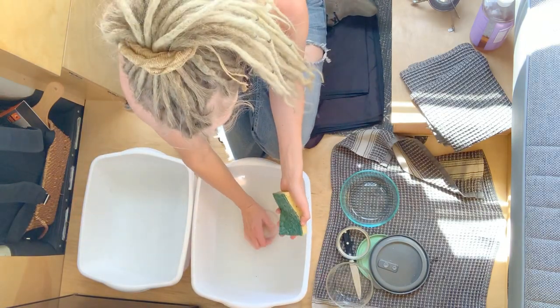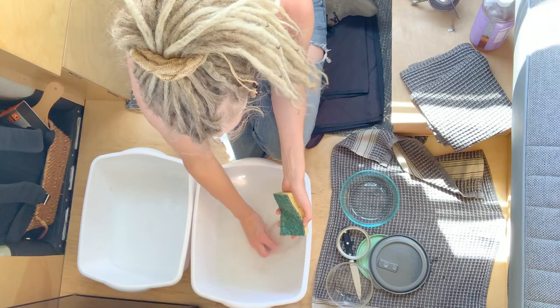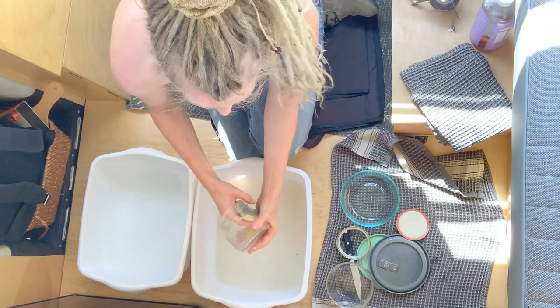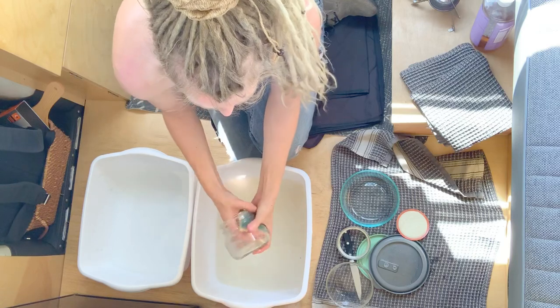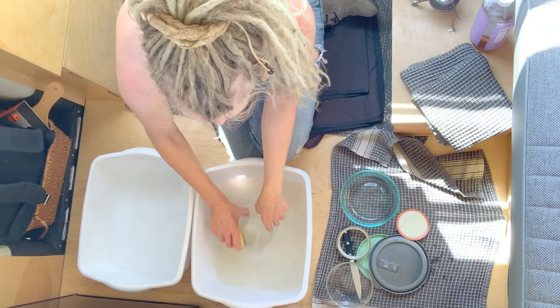I'll save the dirtiest dishes for last. Today I just had this gross gunky jar that had tahini dressing in it — which, by the way, I tried to make tahini dressing and it wasn't good. Does anybody have a good recipe for tahini dressing? This was gross, but I ate it anyways.